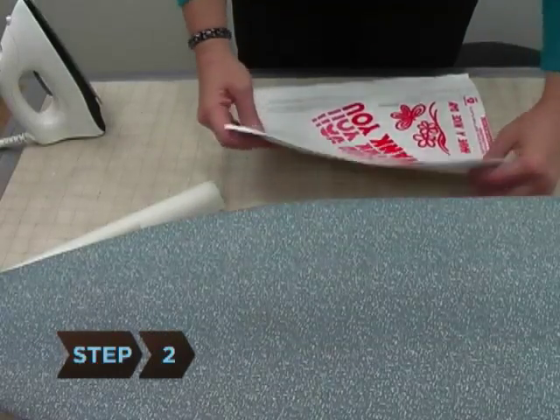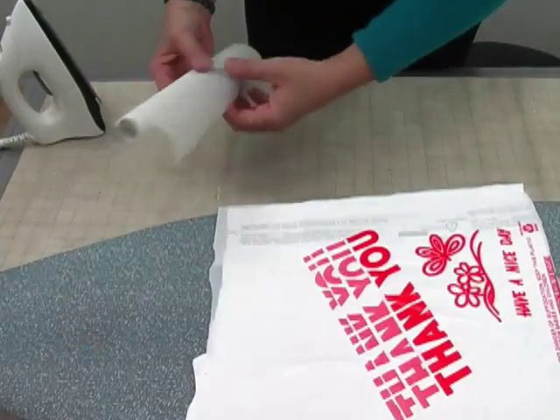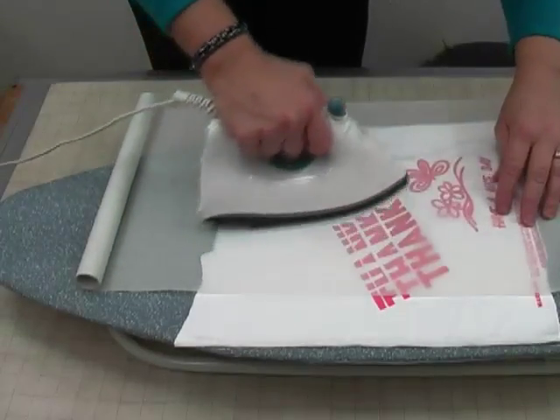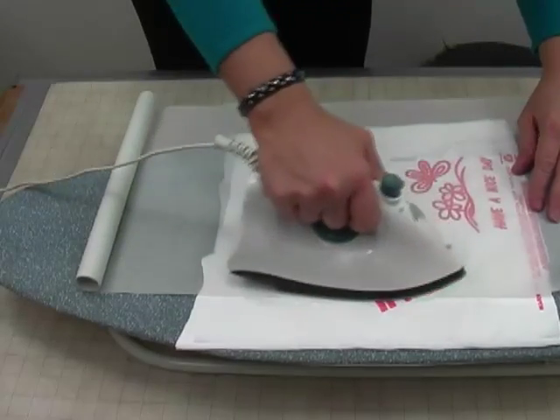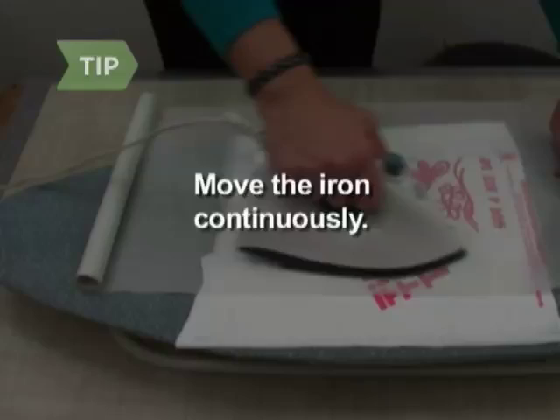Step 2. Layer 6 to 8 of the new rectangles on top of each other on your ironing surface. Cover the plastic with the parchment paper and iron them with a hot iron for about 15 seconds, until the layers are fused together. Continuously move the iron to avoid making holes.